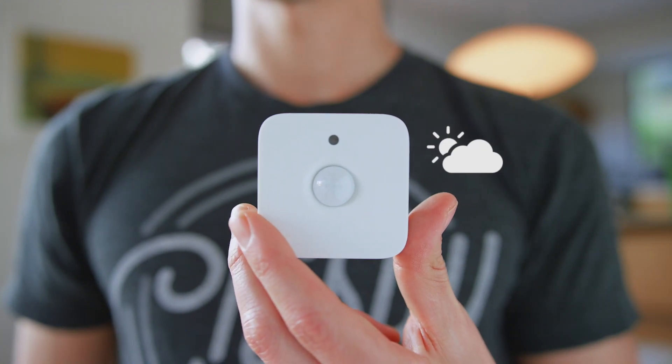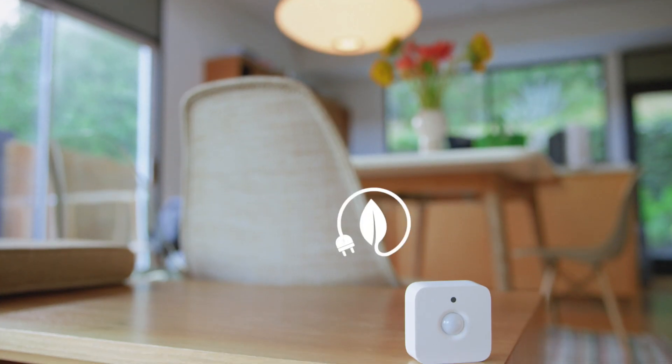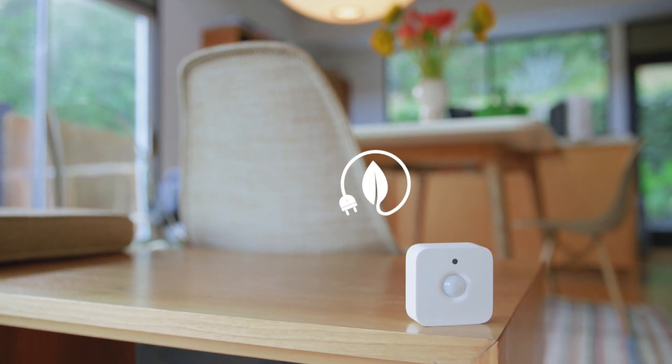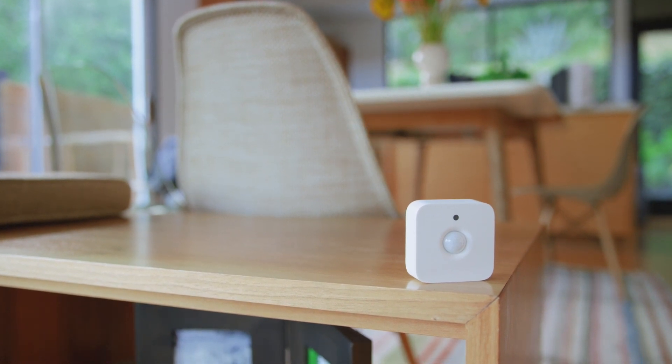There's also an integrated daylight sensor, which is perfect for those who tend to forget to turn off lights. What this is going to do is help ensure that lights are turned on only when needed, and that's going to translate to saving energy by turning off the lights that aren't being used.